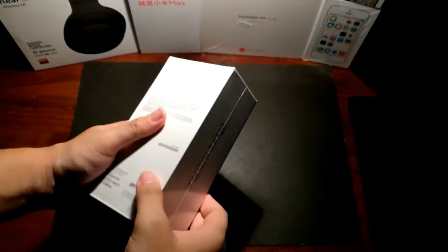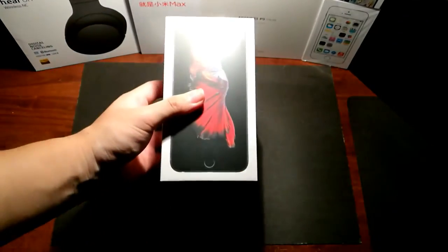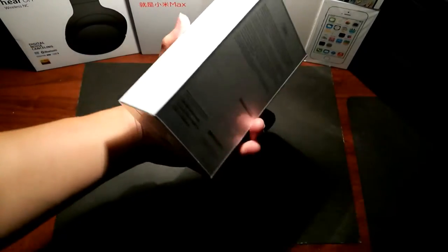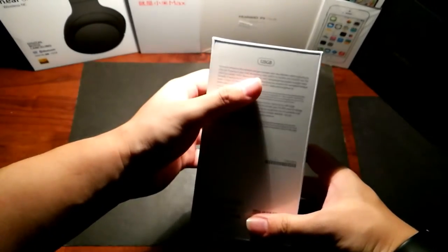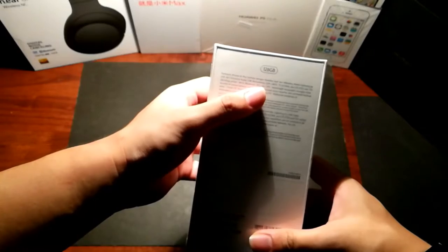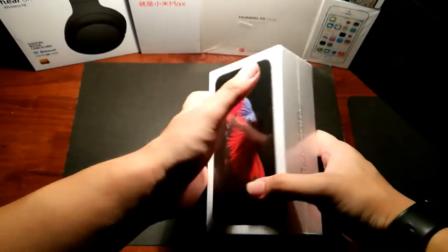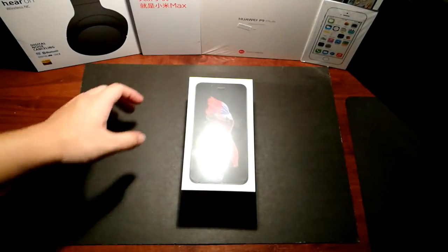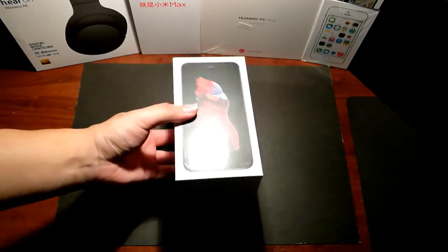All right, so we are back again with another video. This time it's the iPhone 6s Plus which I just got today, as you can see, in 128 gigs. I know this is a very dated model, but better late than never, right.